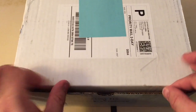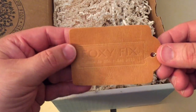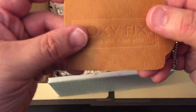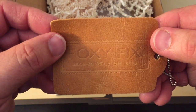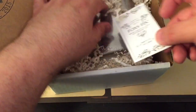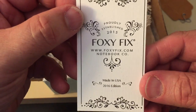All I've done was cut open the tape and let's see what we have inside. The first thing is there's a very cool leather sample — a beautiful piece of leather. You can see it says Foxy Fix. And there's a nice card: proudly established in 2015, FoxyFix.com, Foxy Fix Notebook Company, Made in USA, 2016 edition.